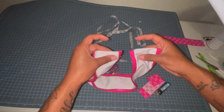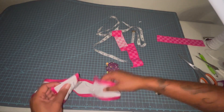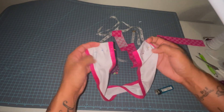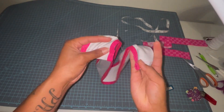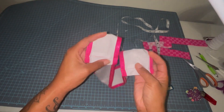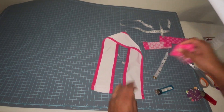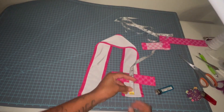We're going to set our pieces of elastic band to the side and do a straight stitch across on both of these. Now we've got our straight stitch across on both of these sides, and we are going to make our cross.